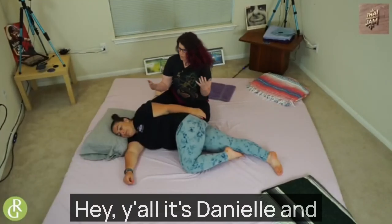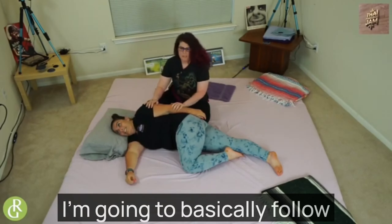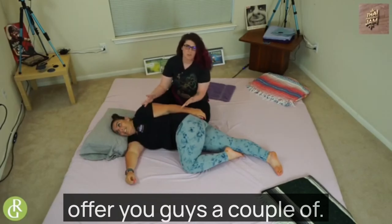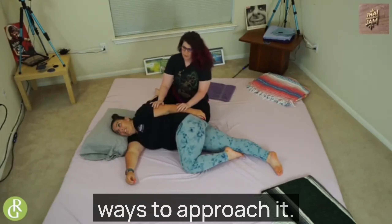Hey y'all, it's Danielle and I'm here with Kristen. I'm going to basically follow what she did and just offer you guys a couple little differences and different ways to approach it.